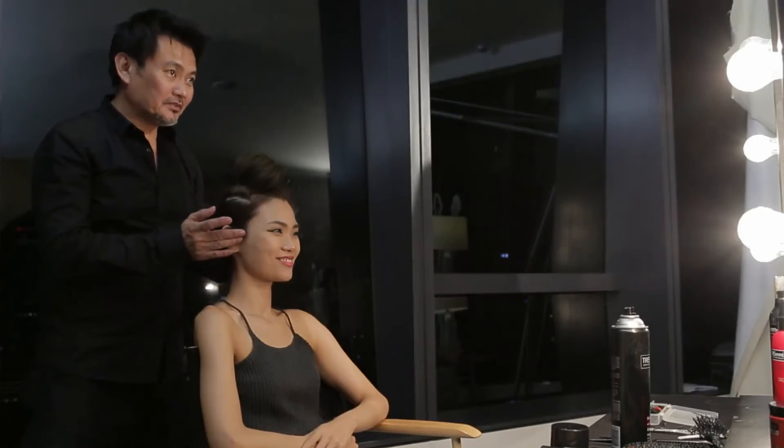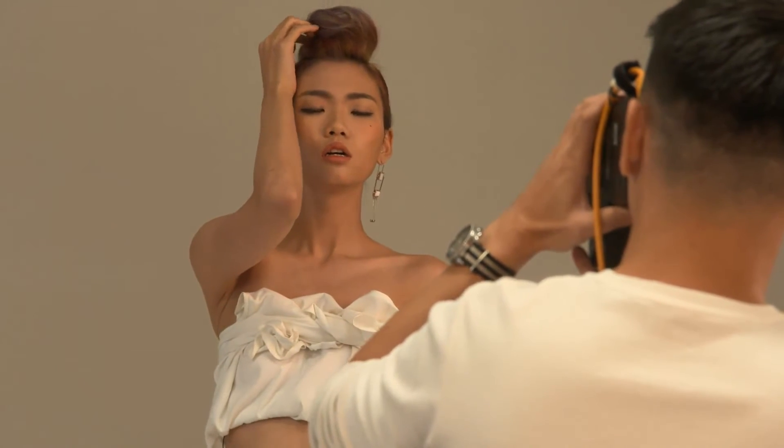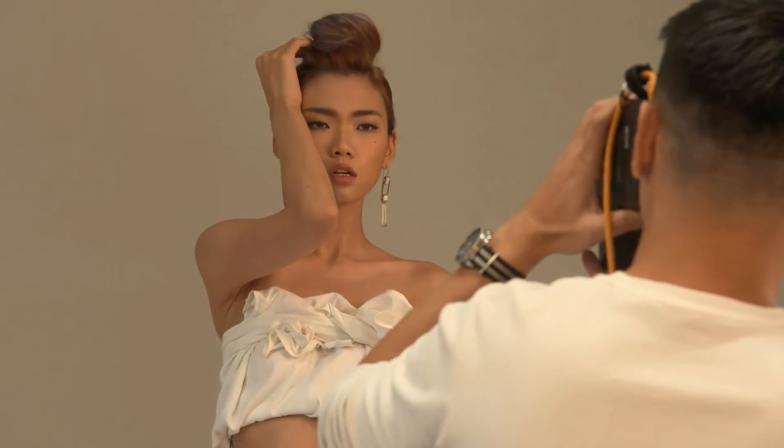There you go, your perfect top knot, just like in episode 3. It's very unique. Yeah, it is. I love this. Thank you very much. You're welcome.